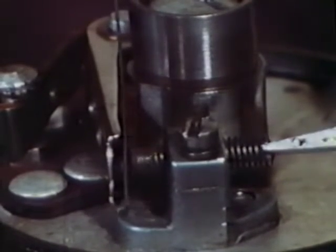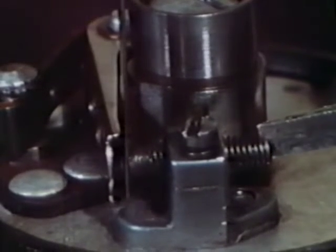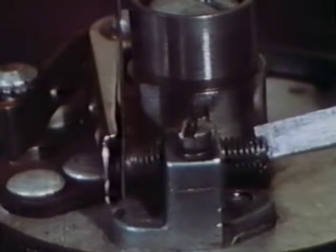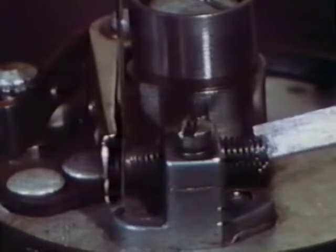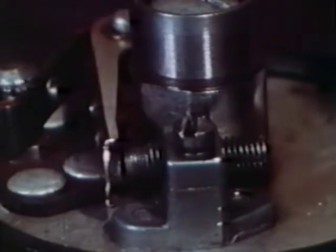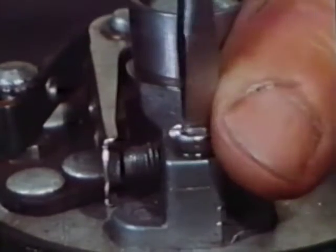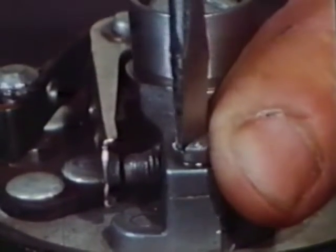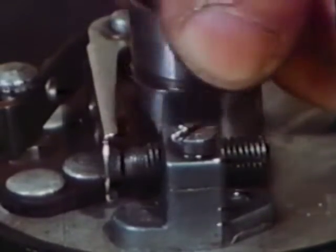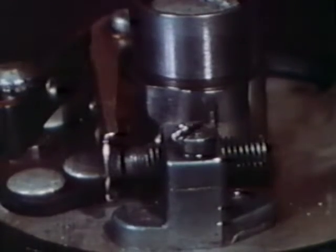The blade of your feeler gauge should be placed flat and squarely between the points. The gap is correct when the movable point just offers a slight resistance to the feeler gauge. By the way, new points should be set at 21 thousandths because the fiber block rubbing against the cam wears faster on new points. It's a good idea to check the gap again after re-tightening the lock screw, just in case the adjustment is affected by tightening.